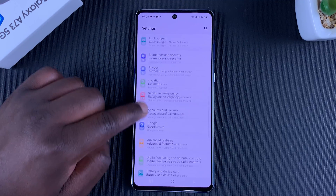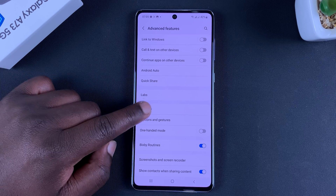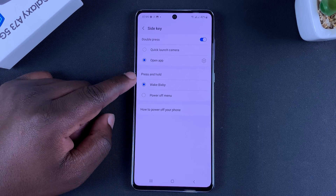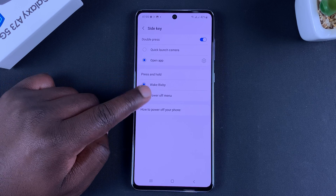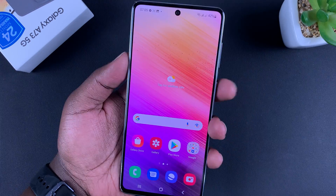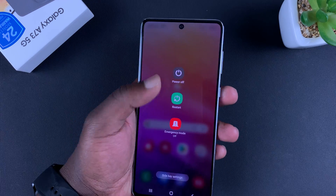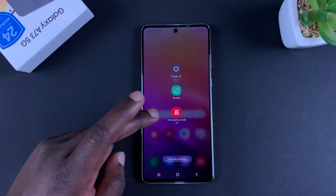On the Settings page, go to Advanced Features, tap on that, and then go to Side Key. As you can see, press and hold the side key is set to wake Bixby. You can select Power Off Menu, and now if you press and hold the side key it's going to bring up the power menu from which you can switch off your phone.